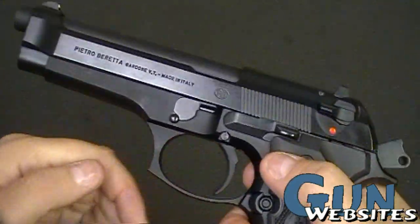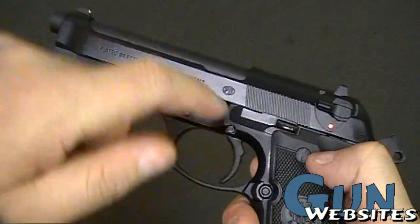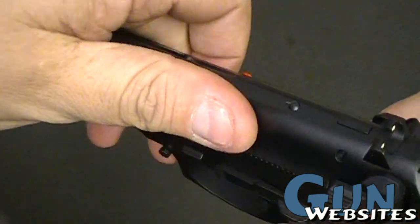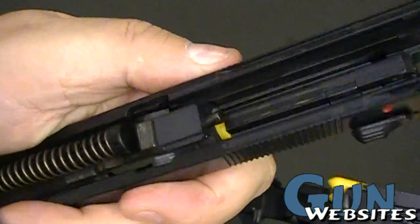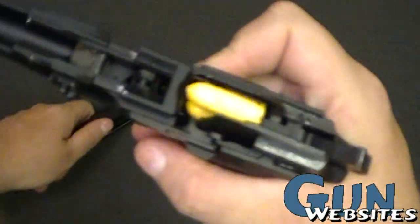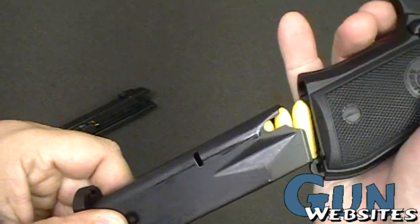Nothing's going to happen. But I can pull that trigger back, or hammer back, ready to fire. I can still push that button in, I can still push this lever down, and I can still pull that off the slide with the round in the chamber, with the magazine inserted, and with the magazine being full of ammo.